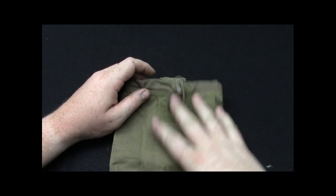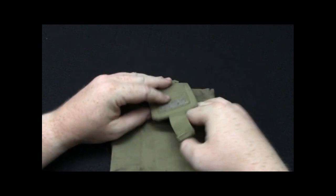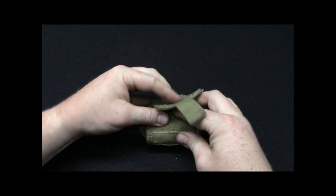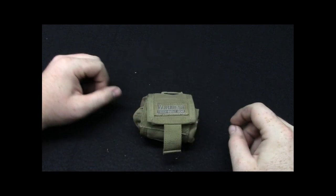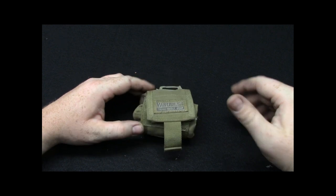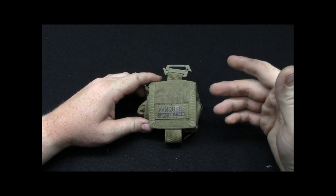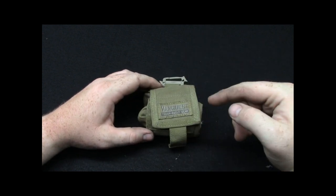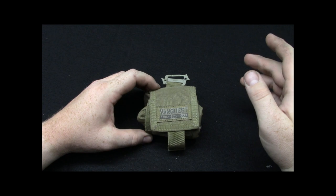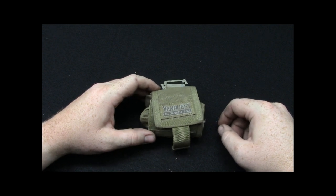They do offer a padded version of this, which is not called the isopod. I will put their website down below so you guys can check them out. These fold up really easy — there's really no effort in getting these back to that smaller package. The padded version is great for photographers, optics, binoculars, or anything you want protected in a similar dump-pouch fashion. On their website they don't show the padded version rolled up, only rolled out, so I don't know how small they get. This is Beast for VanQuest — the isopod series. Thanks for watching, guys.